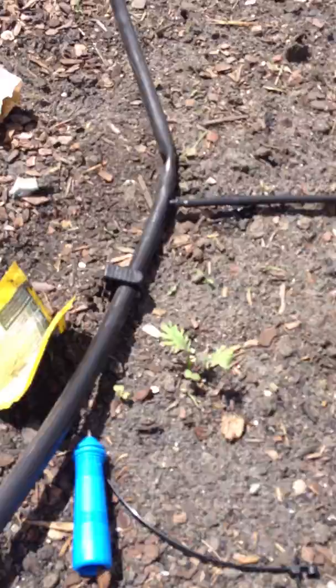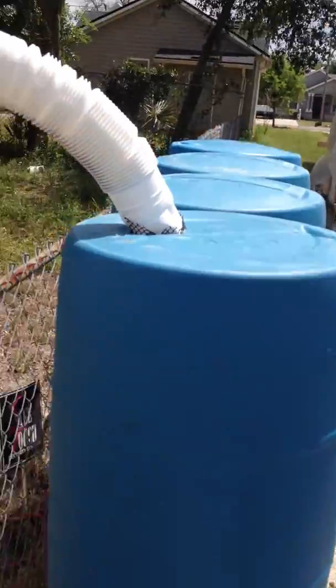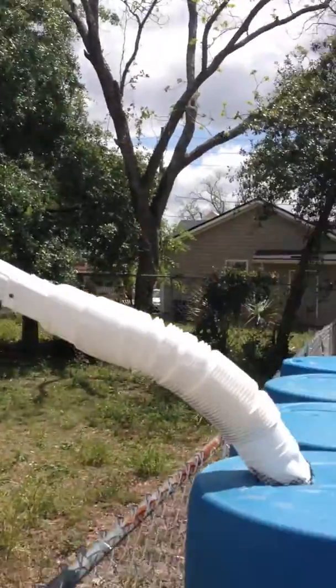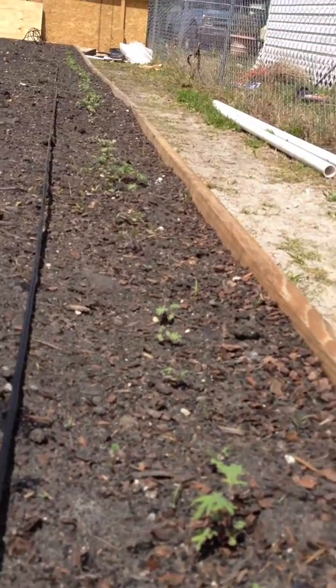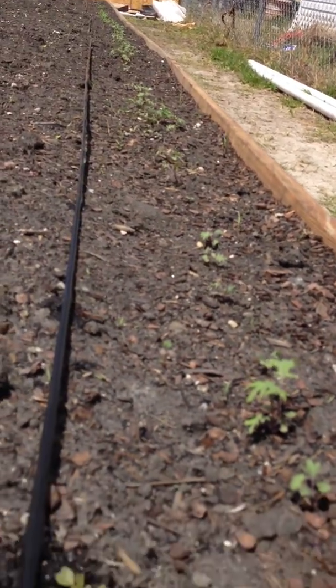This drip system is coming from our renewable energy source rain barrel system, from the side of the neighbor who lives next door to the plot — our Moorside East garden. This drip system saves us money, time, and energy right here.